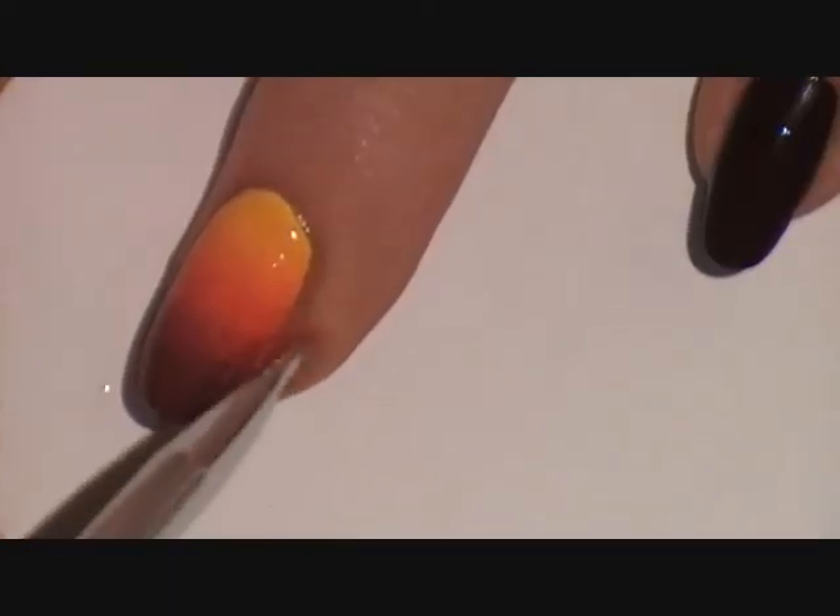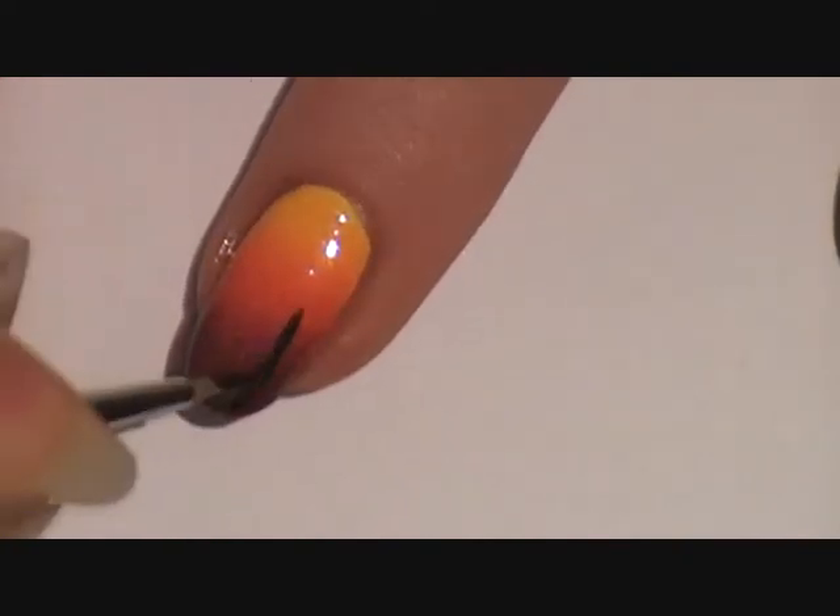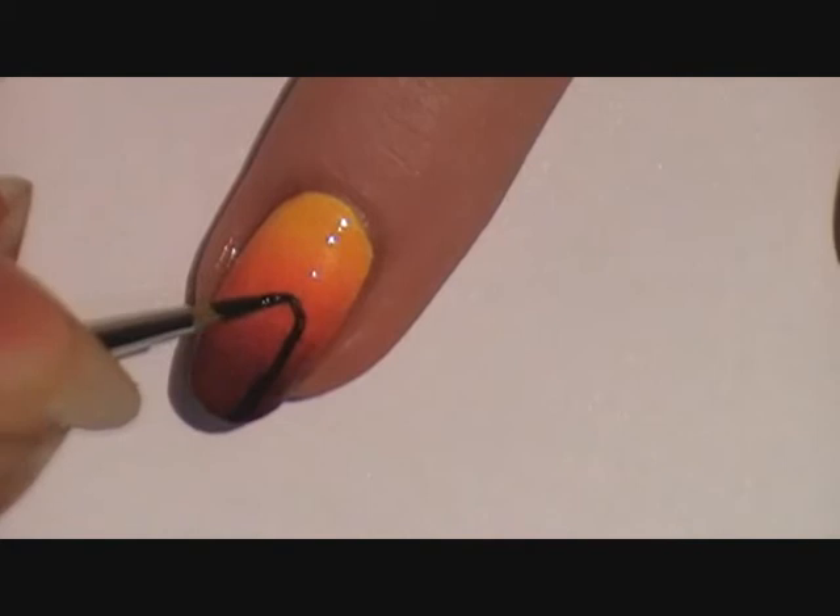Dip an angled brush into some nail polish remover to clean up around the nail. For the tree, start off with a line — narrow at the top and thicker at the bottom.